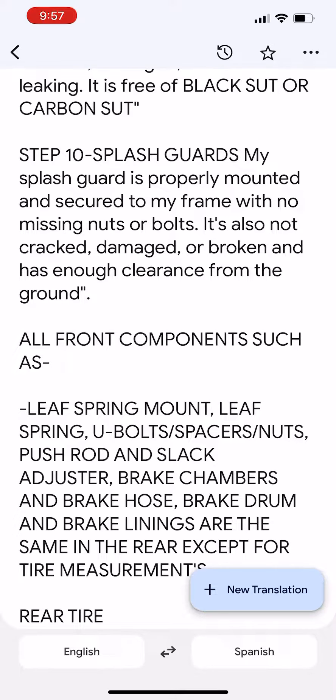All front components such as leaf spring mount, leaf spring, U-bolts, spacers, nuts, push rod and slack adjuster, brake chambers, and brake hoses are inspected.